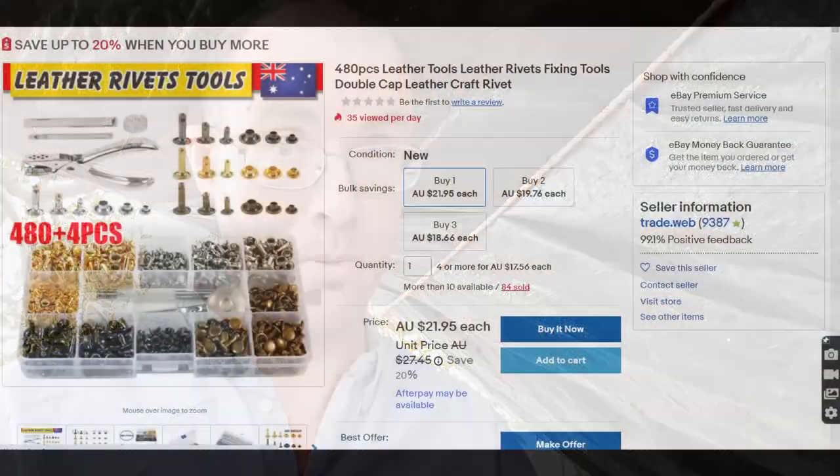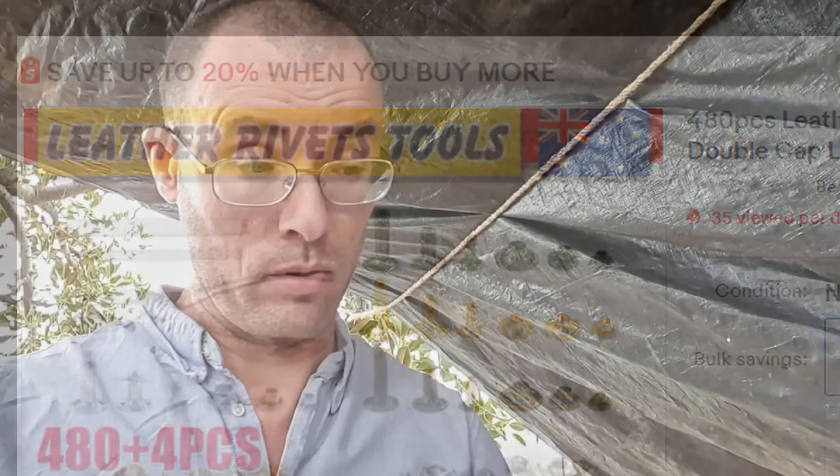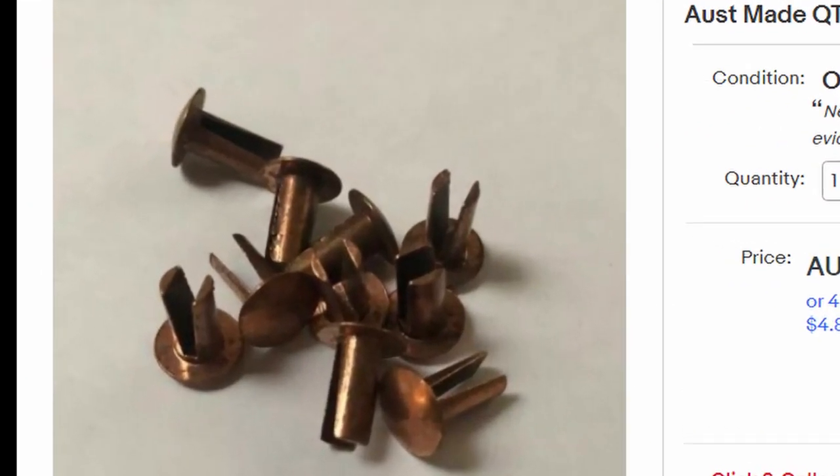There are those cheap press stud rivets — they're not very strong but very cheap and easy to install. There are split copper rivets, which are easy to install and incredibly strong, though they look a bit ugly. You could also sew it — even without leatherworking tools, a bunch of stitches would do the job. But I'm going to show you a really simple way. Not the best way — the best way is the solid copper rivet — but this way is easy because you don't need anything extra to do the job.